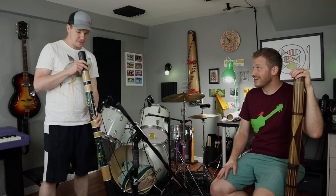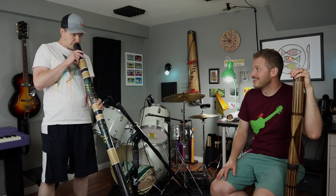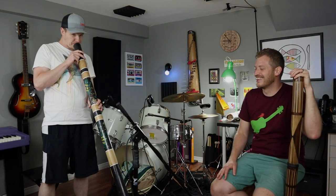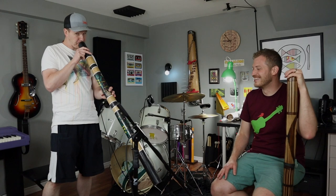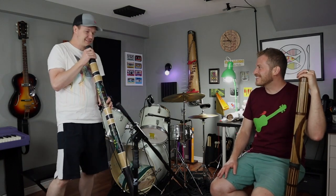Let's see if I can remember how to do this. That's funny. Doesn't it sound amazing? Oh yeah! I'm feeling the groove.